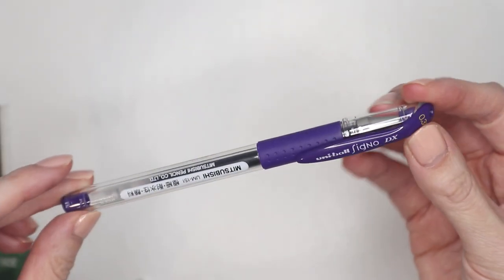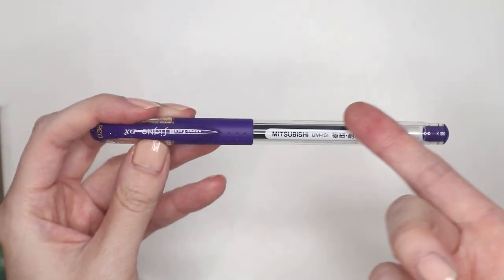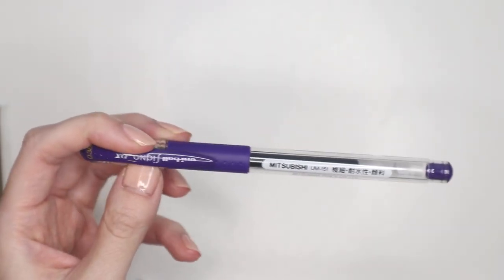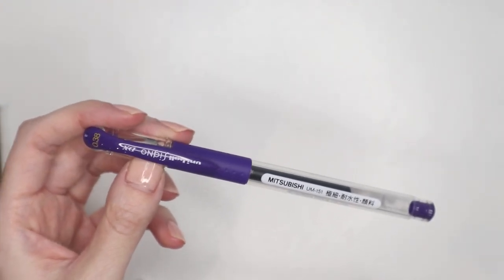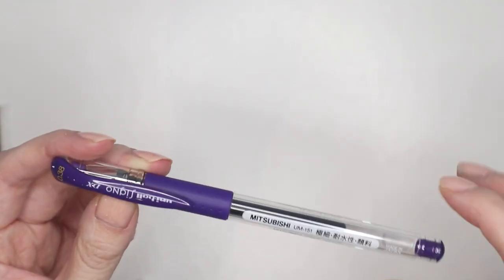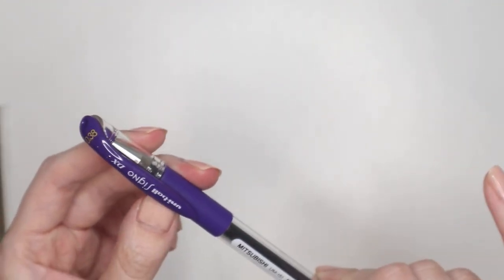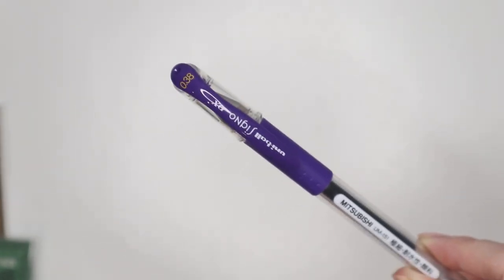Then I picked up a Uniball Signo pen in 0.38 in the color lavender black. It may seem weird to buy just one random pen, but it's because I'm missing this color in my collection. If you've been watching me for any length of time, you know I love collecting sets — and this was a color I was missing, so I decided to pick it up when I saw it online. I'll swatch this at the end of the video.